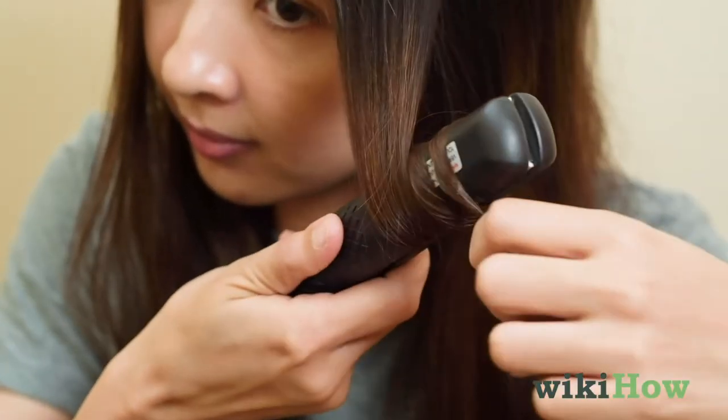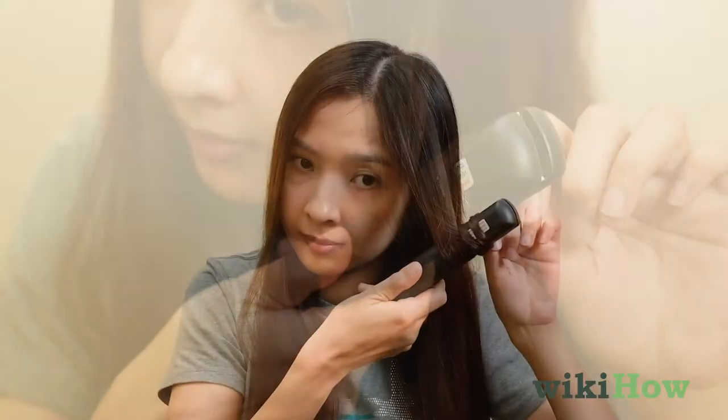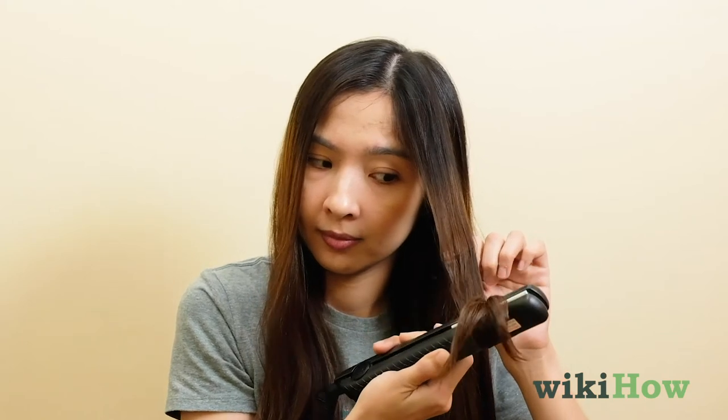Wrap the end of your hair around the outside of the straightener in the same direction that you turned it. Now lightly pull the straightener away from your head, and hold the clamps gently together as you run it all the way through the ends of your hair.